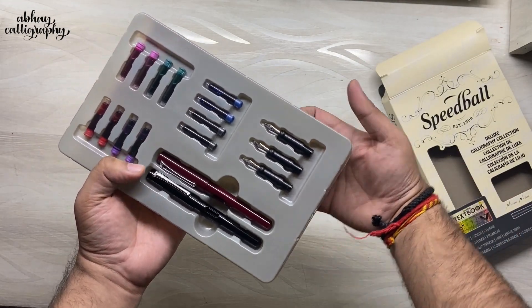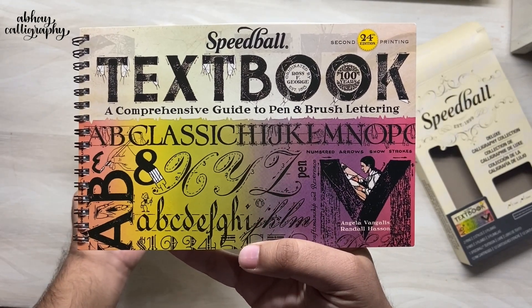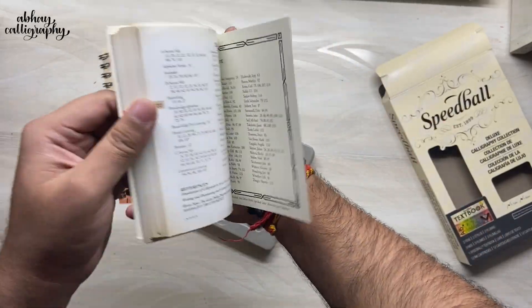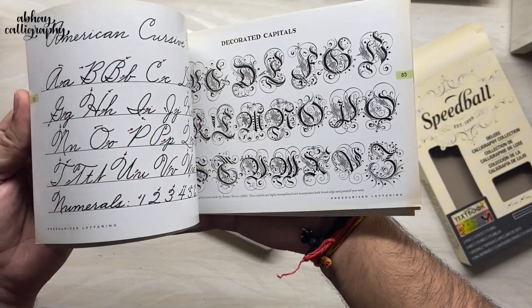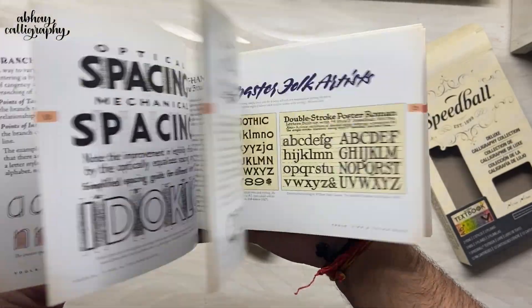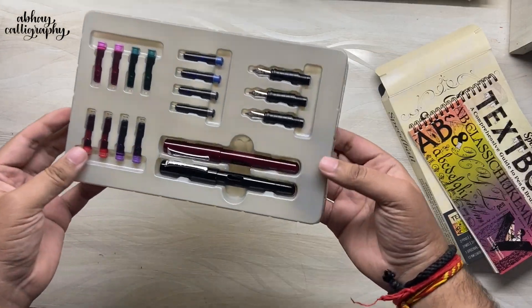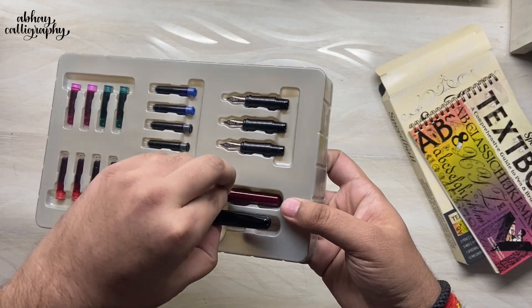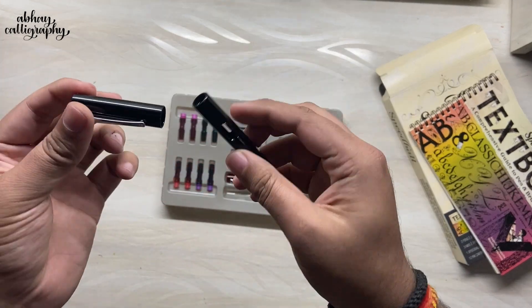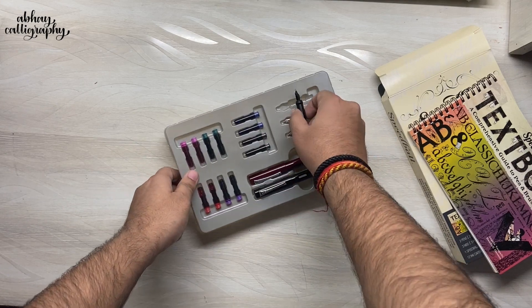Here we go — you can see cartridges, the fountain pens themselves, the nibs, and beneath that we have the Speedball textbook. This is the first book I ever referred to, and I highly recommend it to anyone learning calligraphy because it has a lot of exemplars — broad pen, pointed pen, brush pen — so I definitely highly recommend this book. Moving ahead, we have these fountain pens. It's actually empty inside, so we need to put the cartridges into the nib and then the nib into the pen.